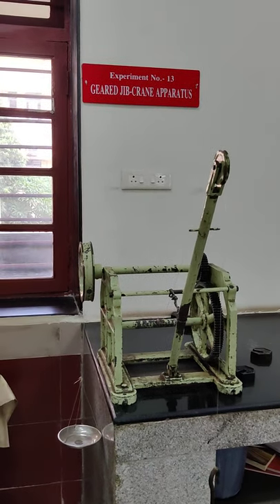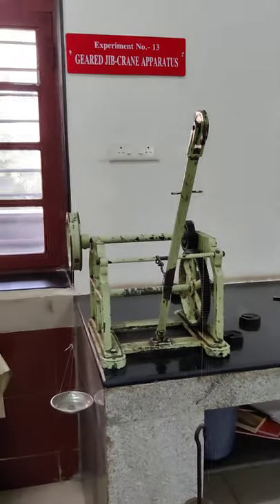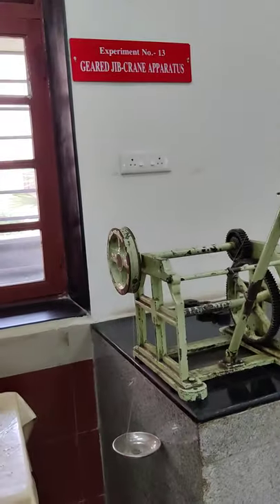Experiment number 13: Geared Jeep Crane Apparatus. This is also a lifting machine and a similar kind of phenomena is applied here.